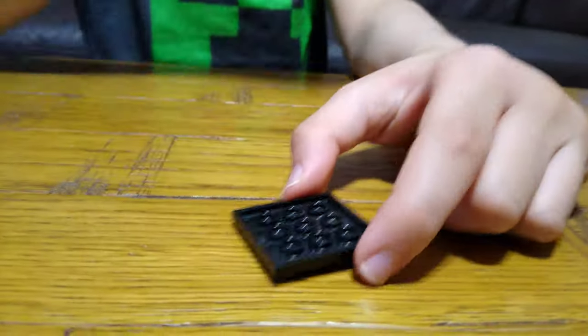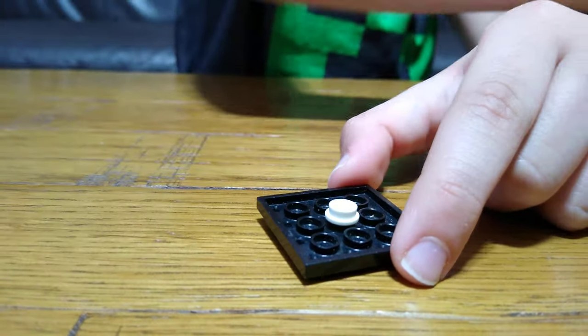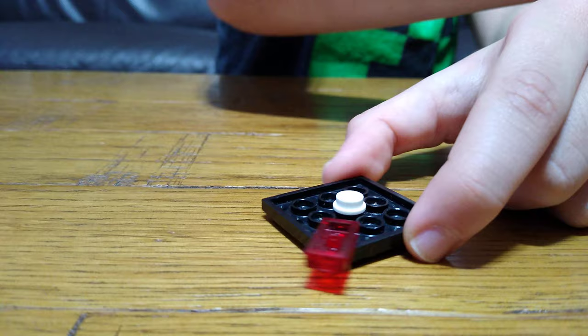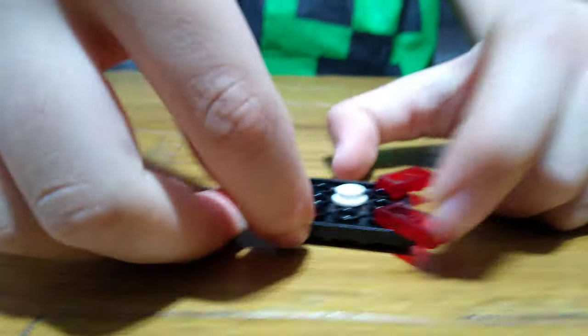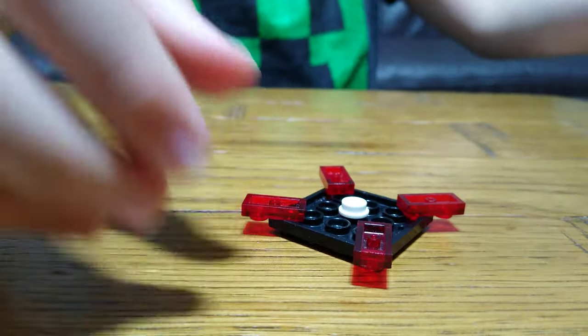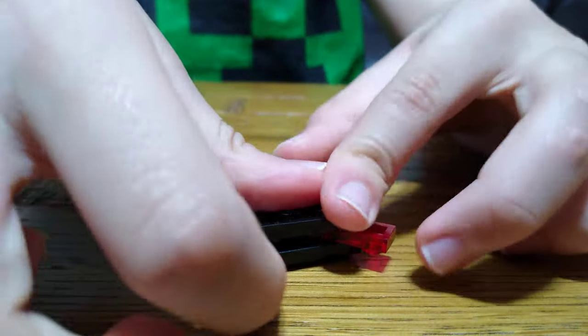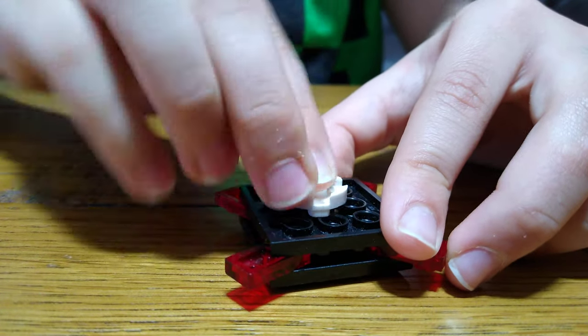First, we get one of these, put it in the middle, then put four of these on each side like this. Then place this onto here, and this here.